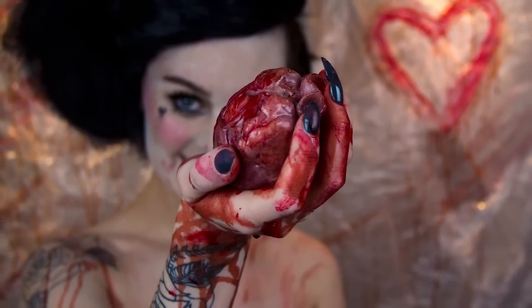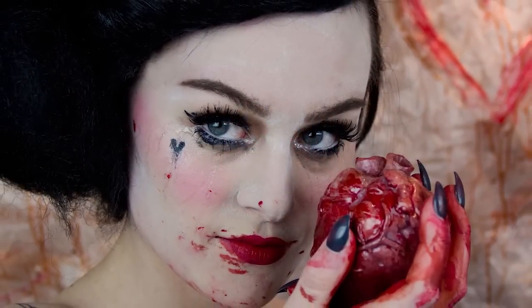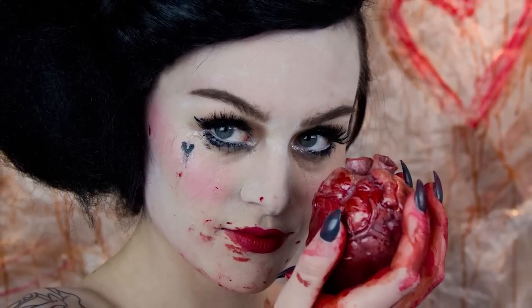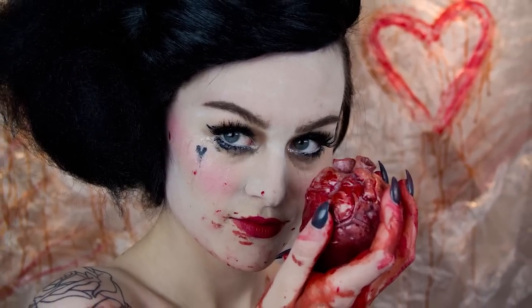I decided she'd be a little crazy. Maybe she's had her heart broken one too many times. So now she cuts out the hearts of her loved ones before they can break her heart, and she eats it so it's always going to be a part of her and they can never leave.